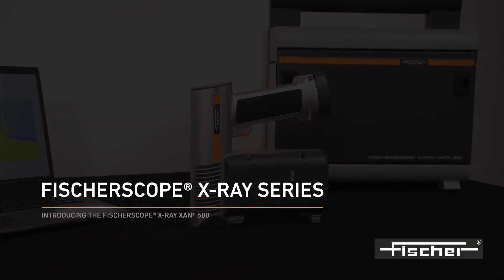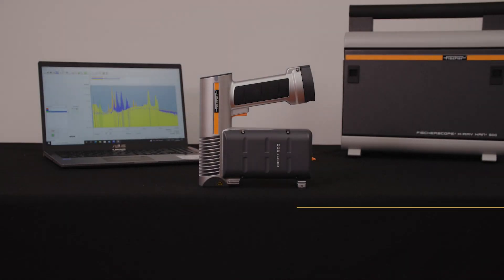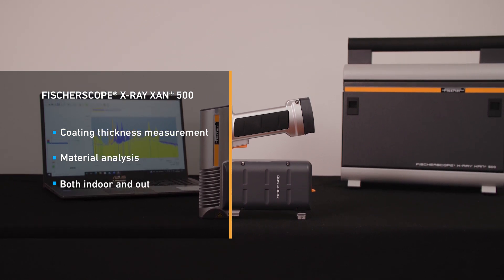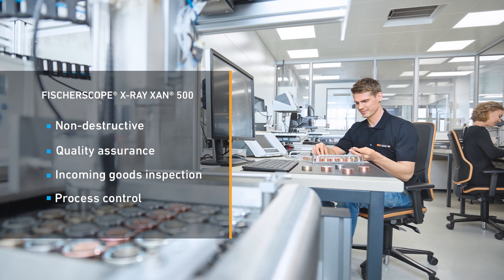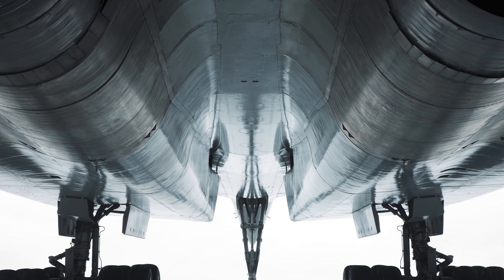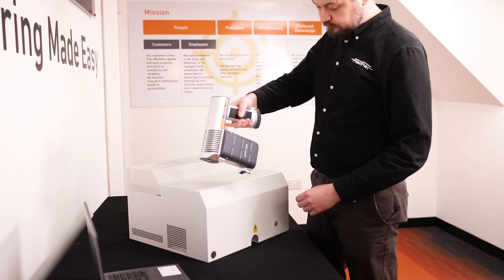Introducing the Fisserscope X-Ray XAM500 — a mobile, handheld instrument for precise coating thickness measurements and material analysis. This compact device detects thickness and composition of layers in a single measuring step. The instrument is well suited for measurements in quality assurance, incoming inspection, and process control. With this instrument, measurements on difficult-to-reach locations can be performed where samples cannot fit into a conventional benchtop instrument.